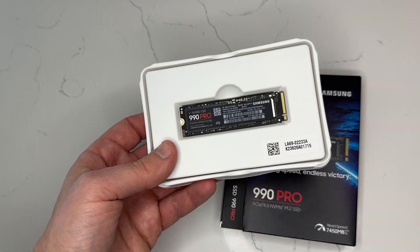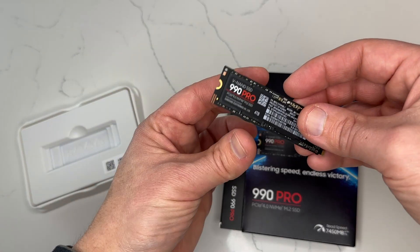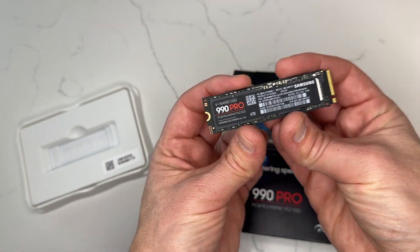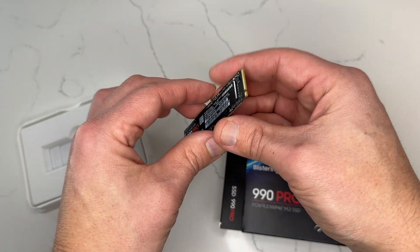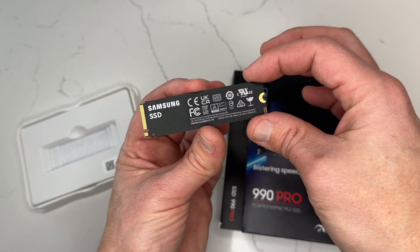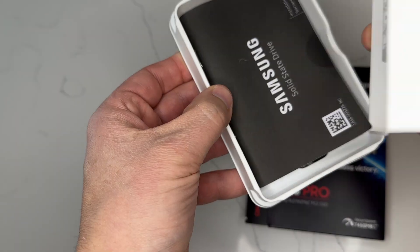The latest state-of-the-art drive delivers blazing fast performance. In this review I'll give an overview of the SSD's features, benefits and overall performance. I'll also share some installation tips and test it out with the PS5. Let's kick things off by taking a look at the 990 Pro's very impressive specs.